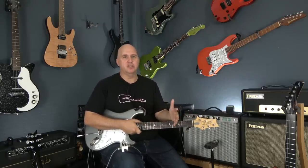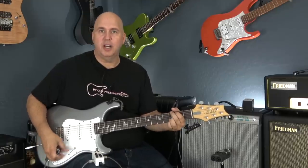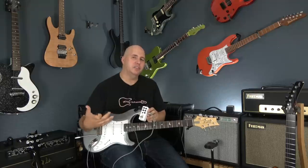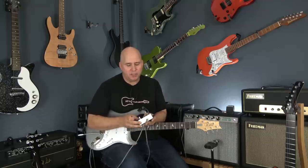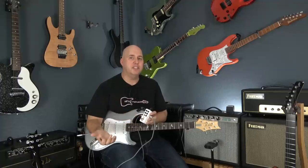Everything this pedal does, I can do with either an EQ pedal or with the controls on my guitar. If I want a humbucker that sounds like a single coil, I'll coil split it. If I want a single coil that sounds a little fuller, I can just use the tone knob — versus this pedal, which did the same thing. I can't hear the difference between a lipstick pickup and a regular single coil, or a 50s versus a 60s versus a high-output single coil. I couldn't even hear the difference between a low-output and high-output humbucker. It just mimics the most obvious characteristic — if it's muffled, it's muffled; if it's bright, it's bright. It mimics the basics.